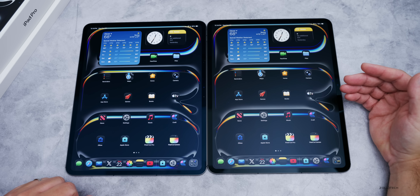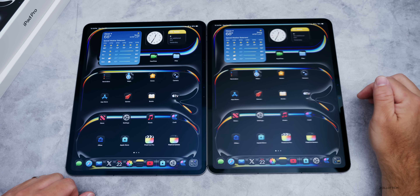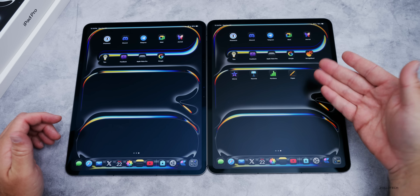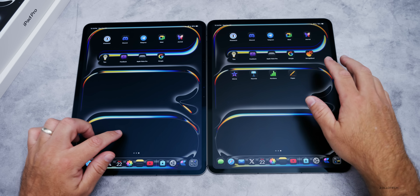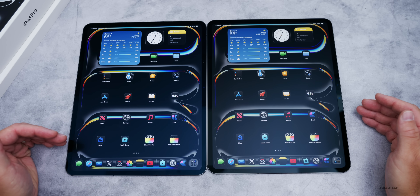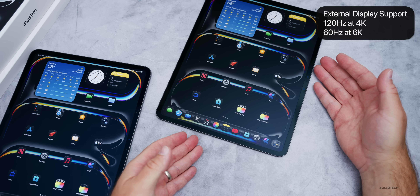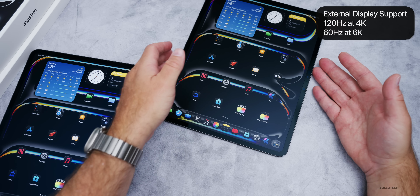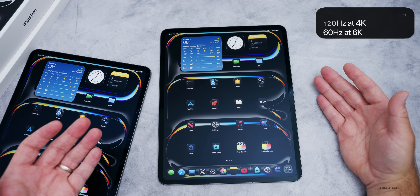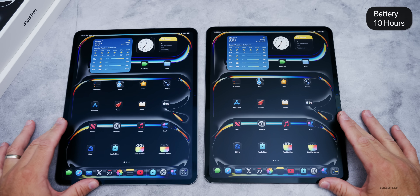We're all set up — no new wallpaper or anything like that. Everything's ready to go and my notes are laid out the same, with the exception of iMovie, Keynote, Numbers, Pages, and GarageBand which were added. The new iPad supports 120Hz output with 4K displays or 60Hz with 6K displays, so maybe we'll see a Studio Display with 120Hz soon. Battery is exactly the same — 10 hours.